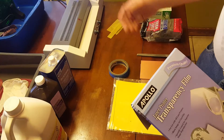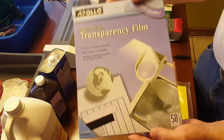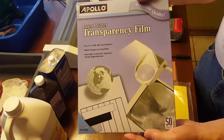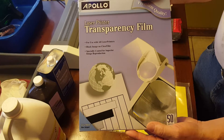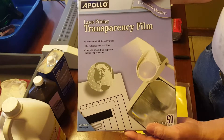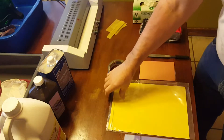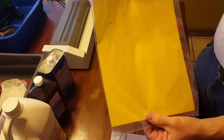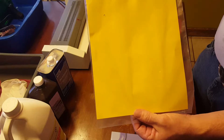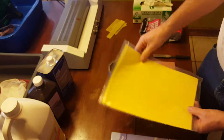For the transfer — this is a toner transfer process. I started out using transparency film. It works, it works very well. The only trouble is it has to be quite hot. What I've recently started using is this paper I get on eBay. It's a toner transfer paper, it's cheap — I'm paying about 12 cents a sheet for this stuff. Get it on eBay, 100 sheets at a time.